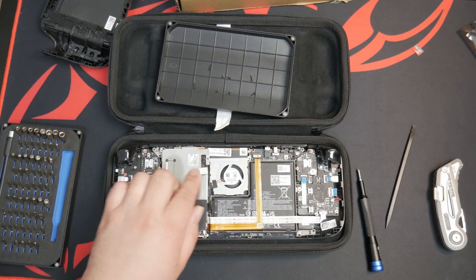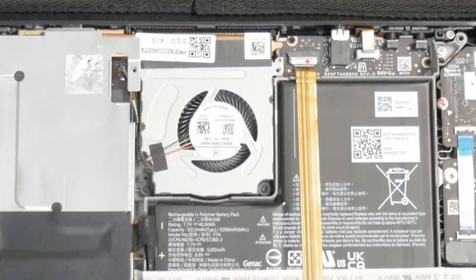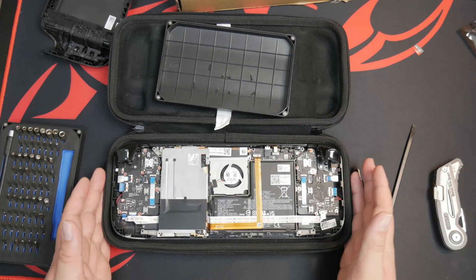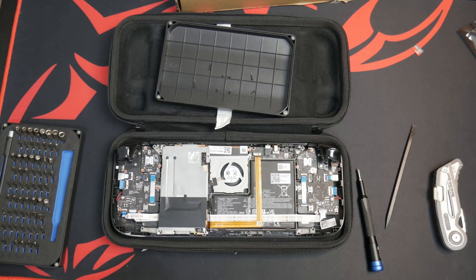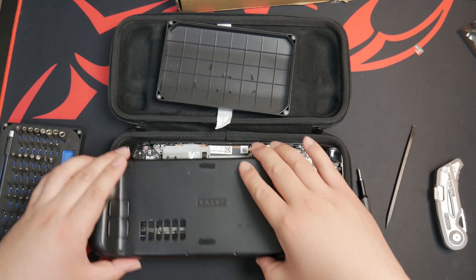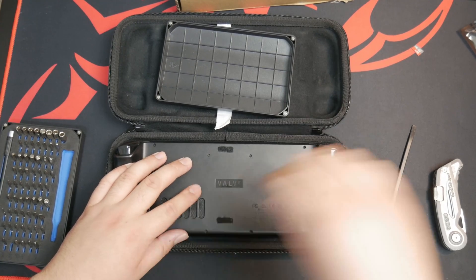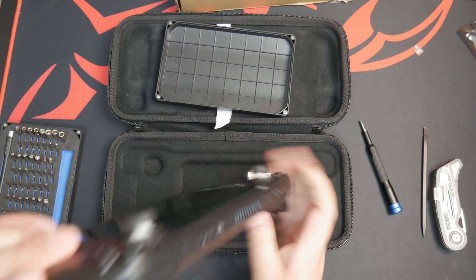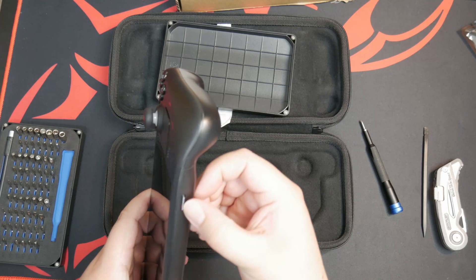Now we can gently replace that, and that should be it. That is the fan replacement. This little flap can just kind of sit wherever because the case can cover that up. We don't need to do anything else — inspect anything else if you'd like to, but that's probably not necessary. So we'll get the cover put back on. That is the case back together. Everything seems good. Pop your SD card back in.